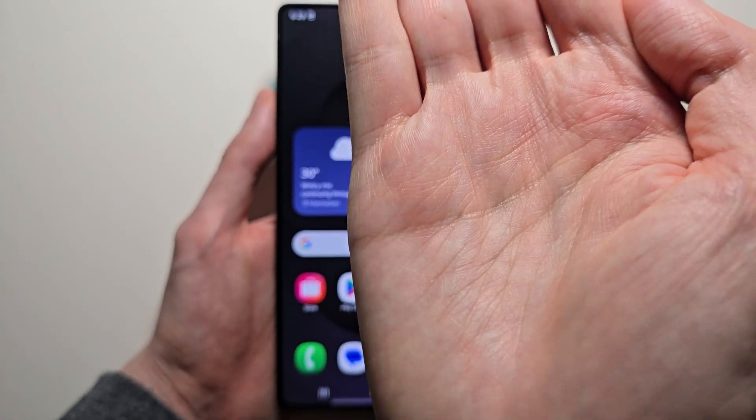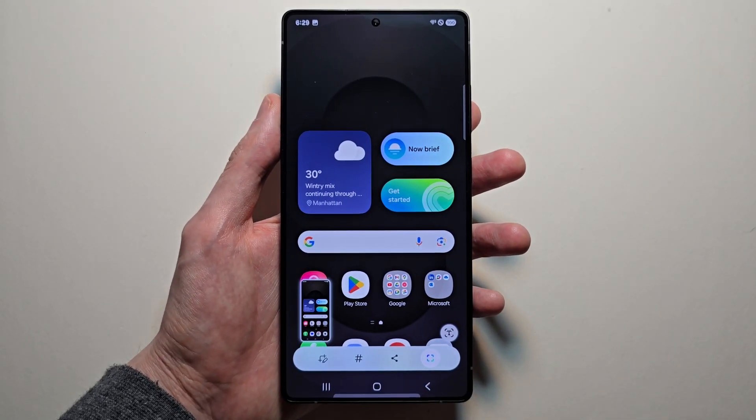For the second way, let's do a palm swipe. Just like that.